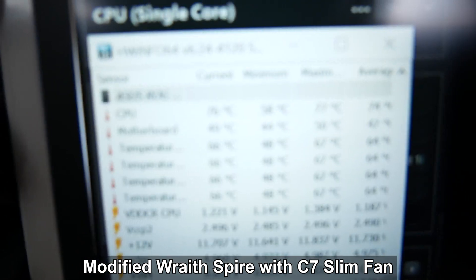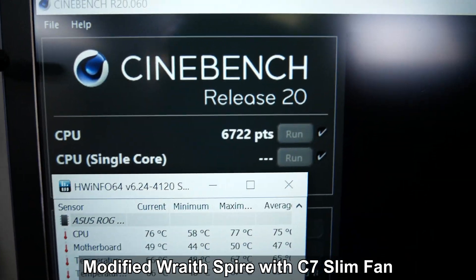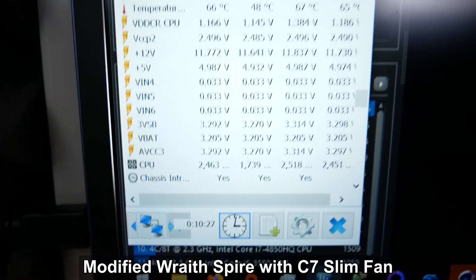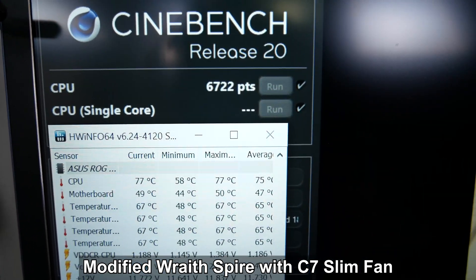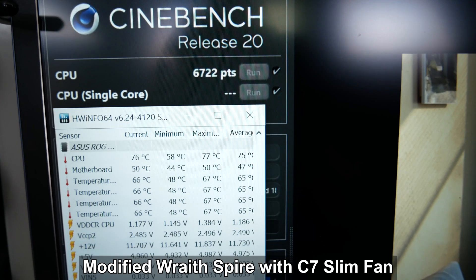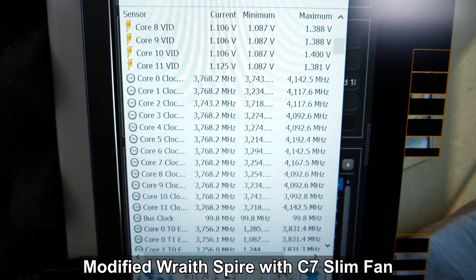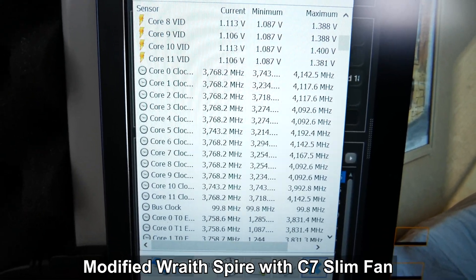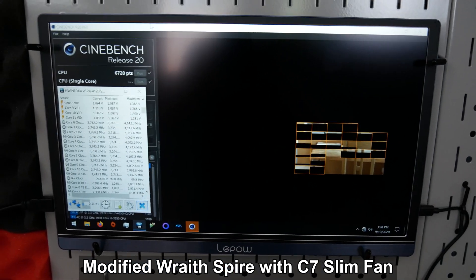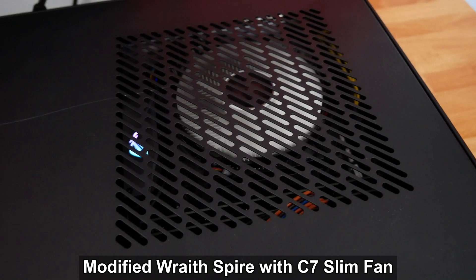We've been running Cinebench R20 for about 10 minutes, and the CPU temperature is right around 76–77 degrees Celsius — 77 has been its maximum. The last Cinebench run scored 6722, with memory running at 2133 MHz across all 32 gigabytes. That score would probably go up a little with faster RAM. Looking at clock speeds, we see about 3.7–3.8 GHz across all 12 cores, so the 3900X is definitely under control with this Wraith Spire cooler.